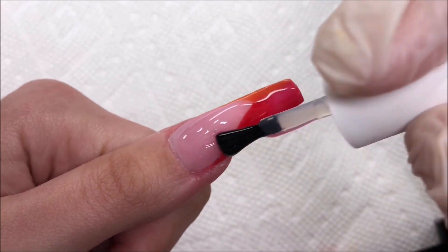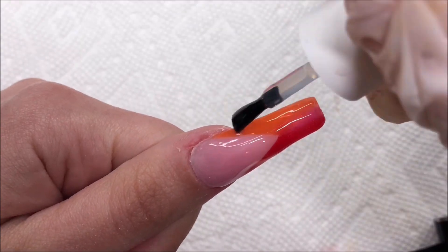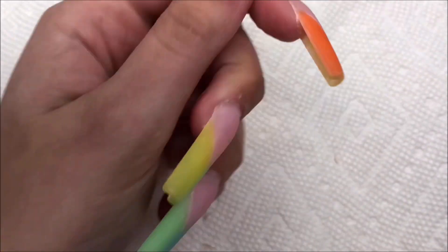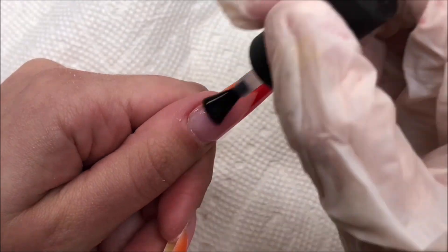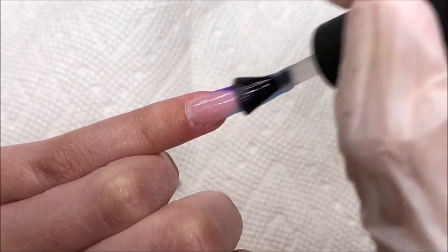Once that's done I'm applying a clear builder gel on top of the nail to somewhat encapsulate and build the nails up. This kit didn't come with a clear poly gel and I didn't want to risk getting cloudiness from a different brand, so I used some loose clear builder gel. I went ahead and filed and shaped, then applied a matte top coat just before doing any of the nail art — I thought the matte look would be best.